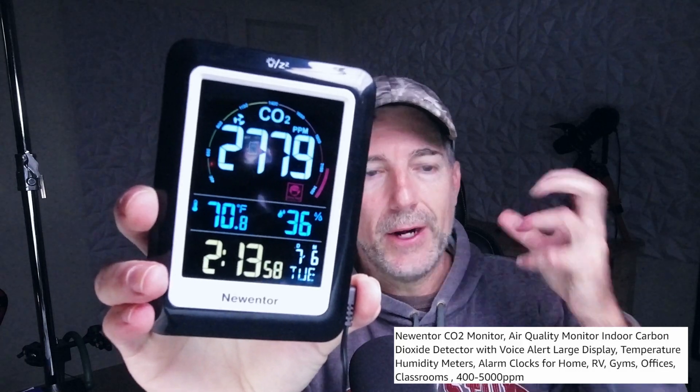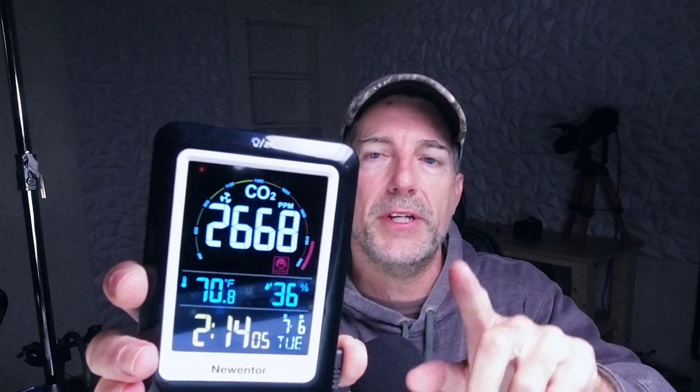Hey everybody, we're going to talk about the Nuator. This is a carbon monoxide air quality monitor. It is designed to read carbon monoxide from 400 to 5,000 parts per million.